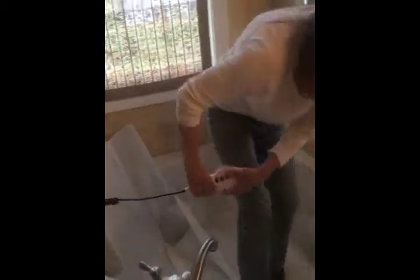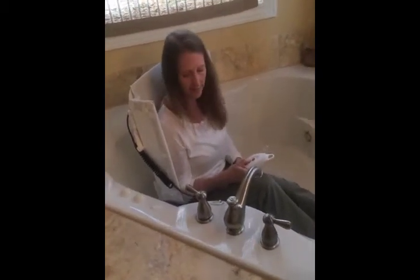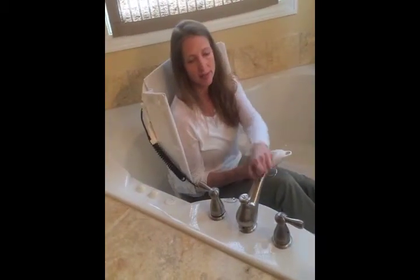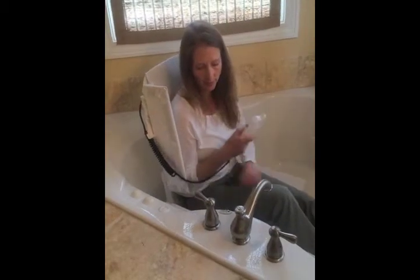These bath lifts were designed for a standard size tub. They do have suction cups on the bottom so that they don't move, but they still do move sometimes to some degree. This is a circular tub — a non-standard tub — and I don't always recommend these lifts for these sorts of tubs. It can be in the way if you're trying to transfer and don't have very good balance, and it can be a little tilty. It does maintain its balance quite well, but not as well as in a standard tub.